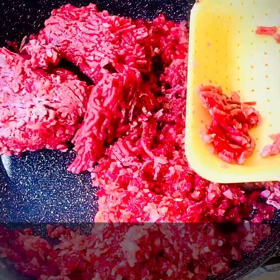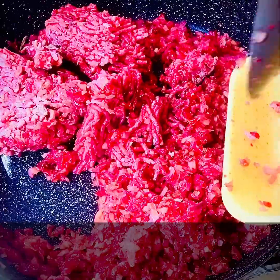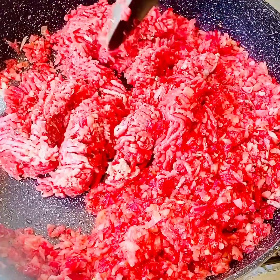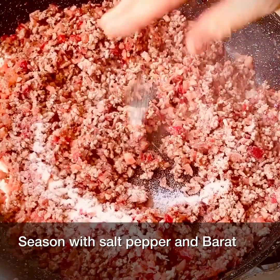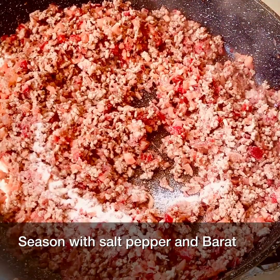Add the chopped meat. Season with salt, pepper and baharat.